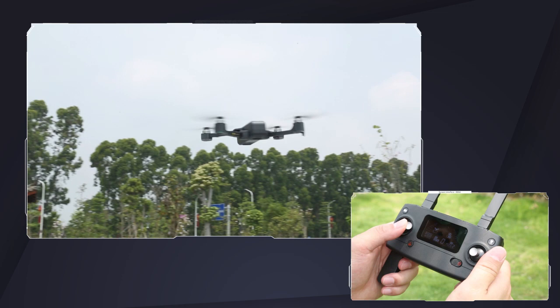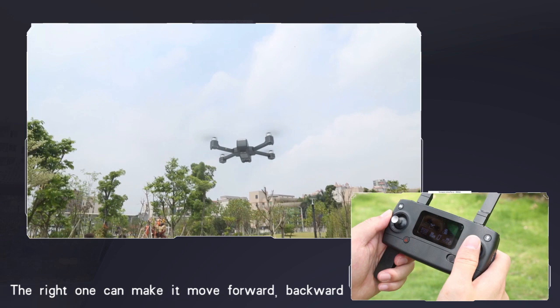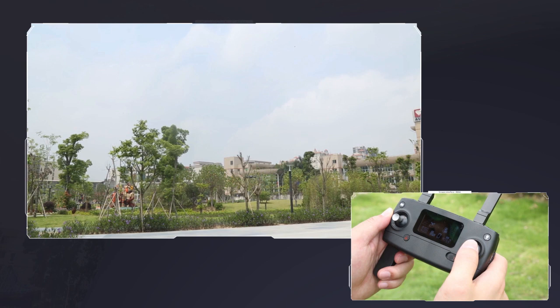The right operating lever can make the UAV move forward, backward, and turn left and right.